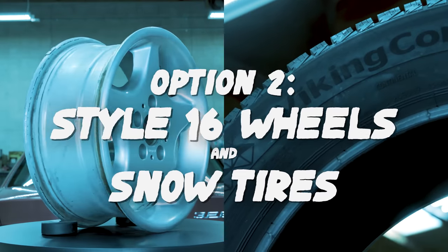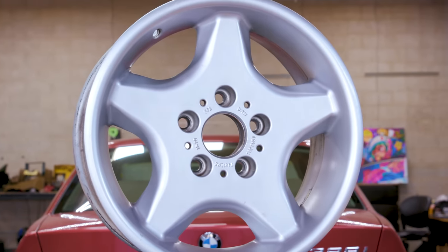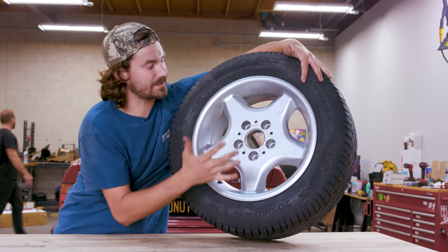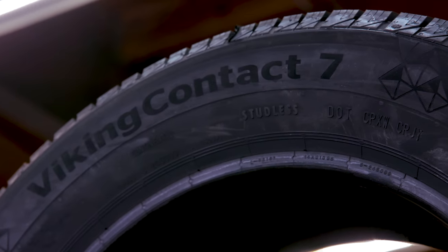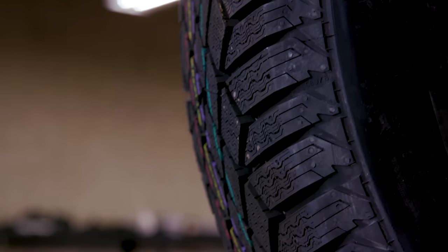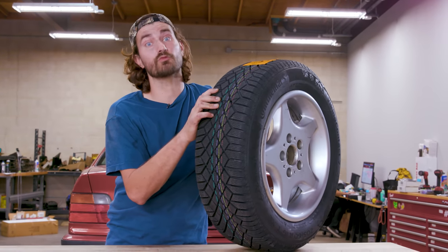Option number two: the wheels are other BMW stock wheels — Style 16s, a 16-inch. In the dirt we're not looking for a super wide setup, and I'm concerned with weight, so 16s is as big as we're going. Now for the tire — this is our snow tire option. I went with Continental's Viking Contact 7 at only $115 a piece. They kind of look like a rally tire and I think the tread pattern would be really good in the dirt. The only problem is snow tires are made for cold weather and they're kind of soft, so I'm worried they might get chewed up really fast out here in hot California.